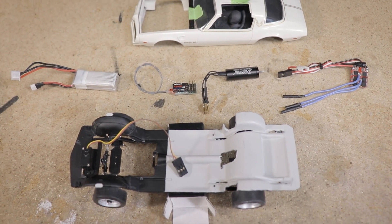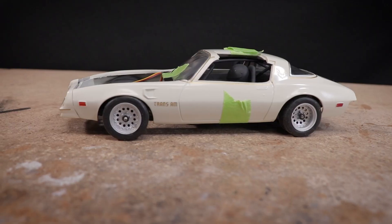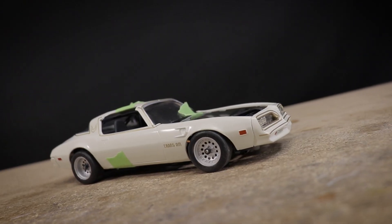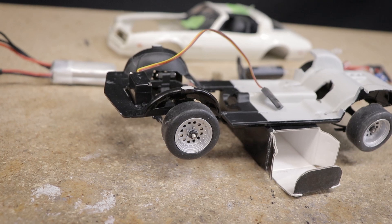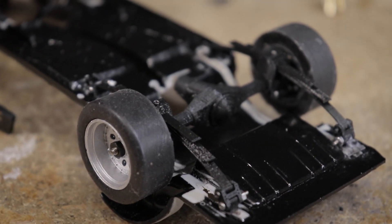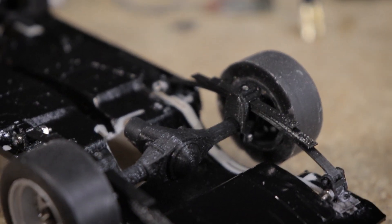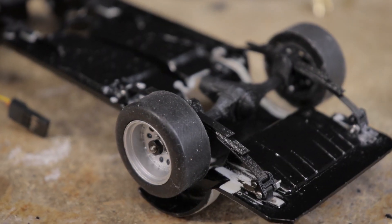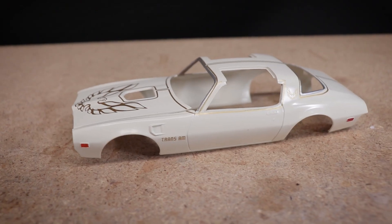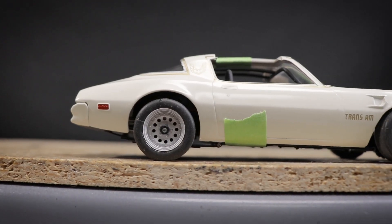Hello everyone and welcome! The 1/25th scale '78 Trans Am model to RC conversion is back on the bench. This has been one of my more popular ongoing projects here on the channel, and today I'm very excited to update you all on the progress made so far. It's a bit of a strange mix of parts with a super scale leaf spring rear suspension paired with a high-speed brushless motor, all packed into this cool-looking AMT '78 Trans Am model kit.